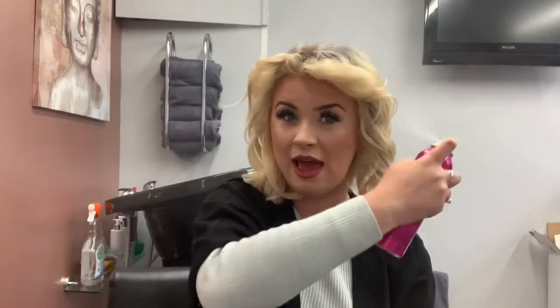Last but not least, my absolute fave — Bedhead Head Rush. I'm nearly out and need to order more! I'm just going to put some of that in to give it a nice shine. I really hope this tutorial has helped you learn how to curl your hair if it's short, without it being too dramatic. I look forward to doing another tutorial very soon — thank you for watching!